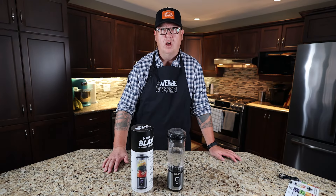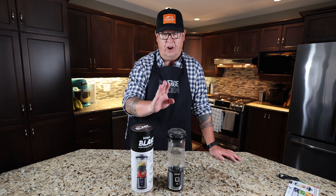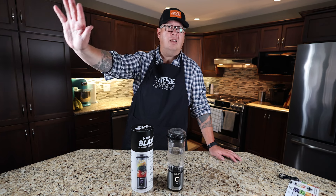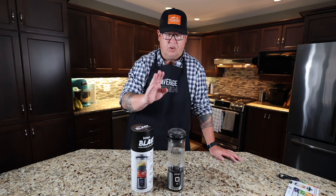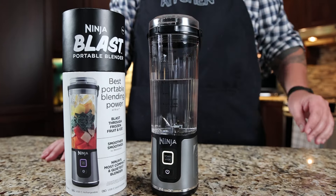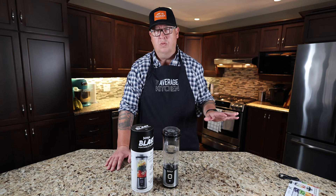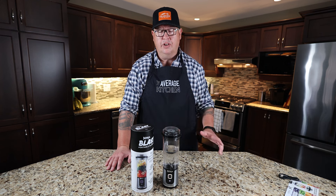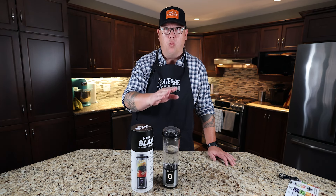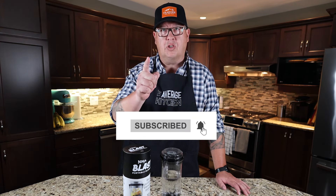It is super versatile for somebody who wants a blender on the go. I thought it was pretty revolutionary, but Jamie corrected me — there are other companies doing this. We've had very good success with all the Ninja products we've reviewed, and people seem to love watching the Ninja reviews. We've never had any quality or reliability issues with any Ninja products we've done. That's our video — we really hope you liked it. Leave us a comment, let us know how you would use this — camping, traveling, gym. Don't forget to subscribe and we'll see you on the next one.